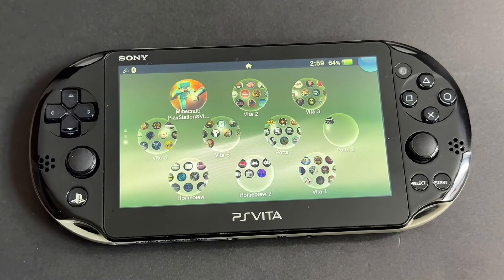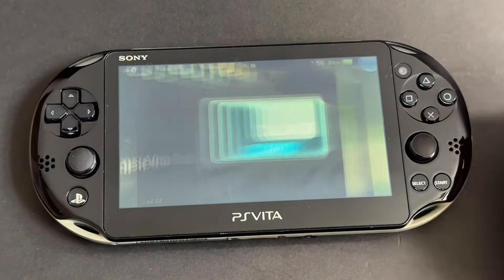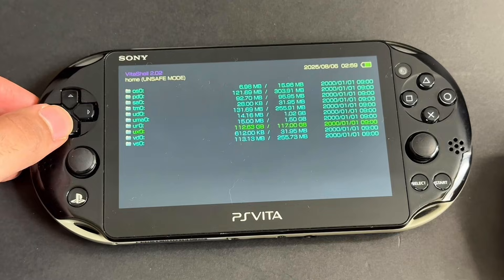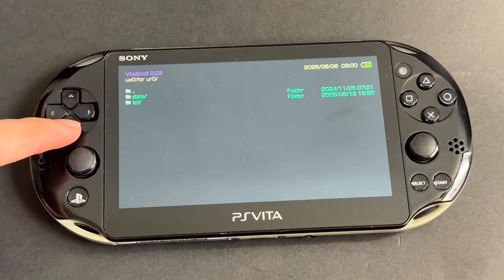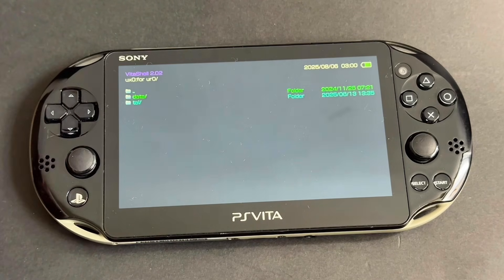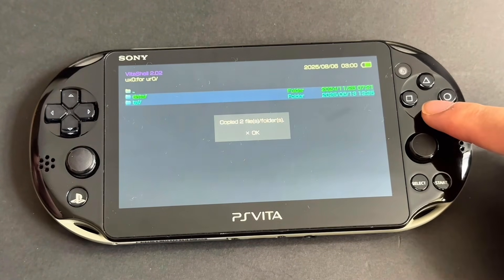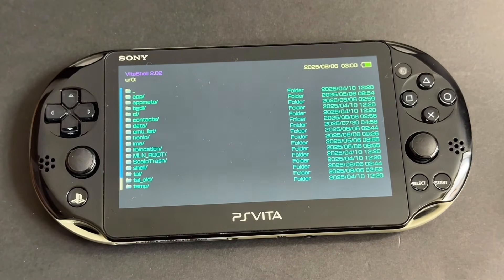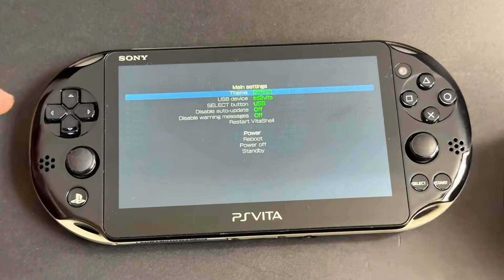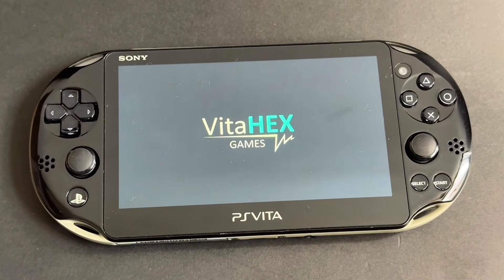We are almost done. Go to the bubble called Homebrew and open it. Inside will be an app called Vita Shell — open it. Go down to UX0 and press X. Go down to For UR0 and press X. Now go down once until data is highlighted. Press Triangle and then press X on Mark All. Then press Triangle again and press X on Copy. Press Circle twice to go back, then go to UR0 and press X. Now press Triangle and then X on Paste. Now press Circle to go back, press Start, and then press X on Reboot.